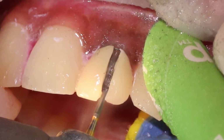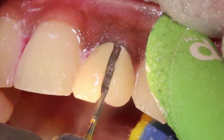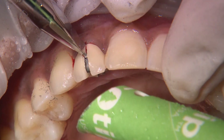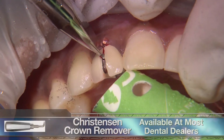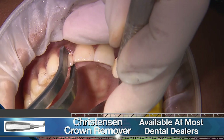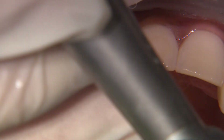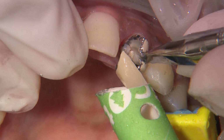It's pretty easy to tell once we've cut through a PFM, since the transition from metal to tooth prep beneath is pretty obvious. Once the slot is large enough, I use a Christensen crown remover to separate the crown from the prep. For more stubborn crowns like on number 10, I make an additional horizontal slot to help with the removal.